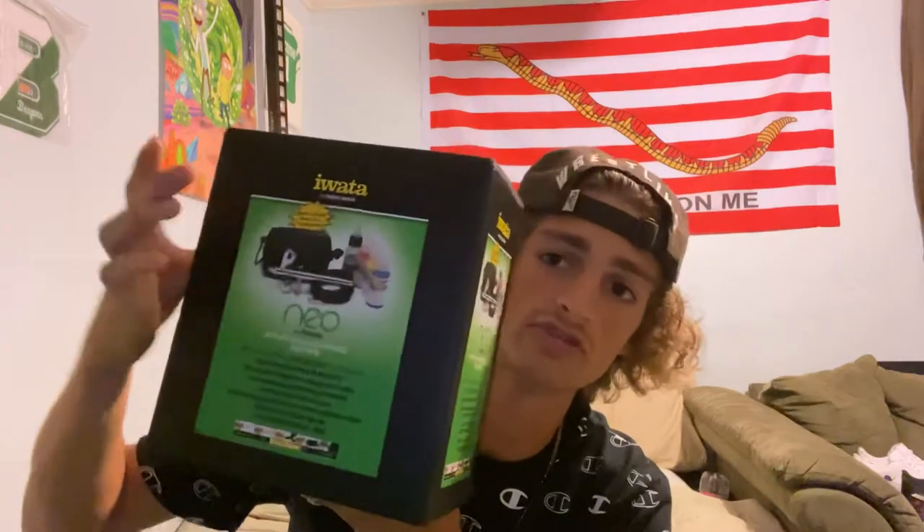So today, boom — got a new airbrush, new hose, and a little compressor too. I'm gonna do a little unboxing for you guys. I didn't even open it yet, didn't even see it yet.